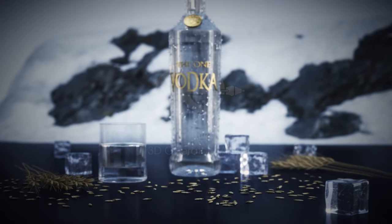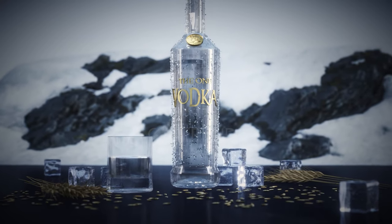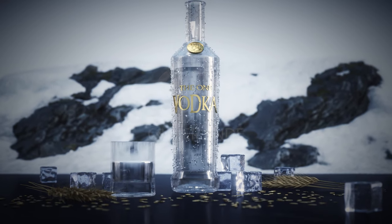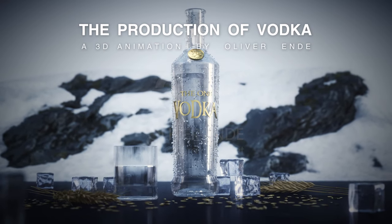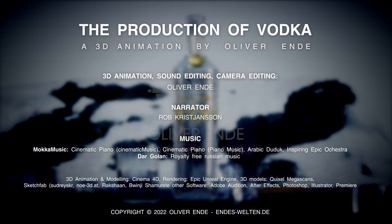I hope you're able to better understand the vodka production process with the help of this animation. If you enjoyed it, please like and subscribe, and if you have any suggestions or remarks, feel free to write them in the comments below. Cheers!